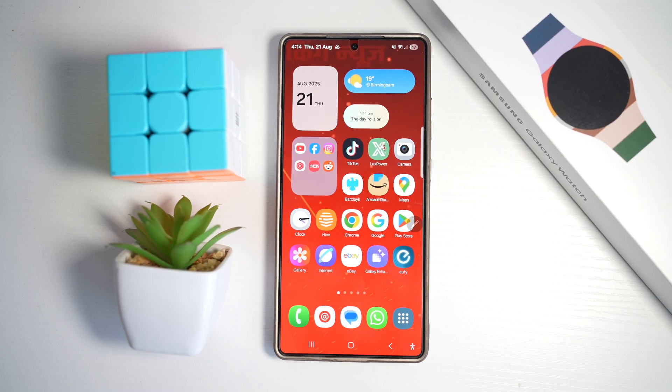Hi everyone, The Simple Dad here. In this video I'll show you how to watch videos and take notes on your Samsung S25 Ultra simultaneously.